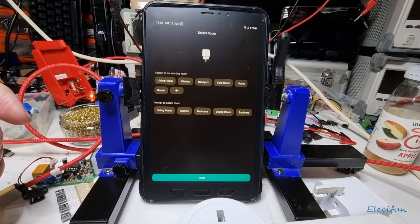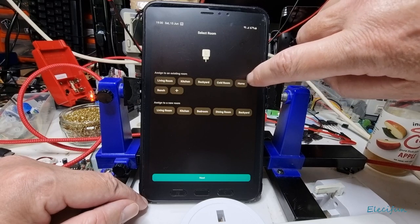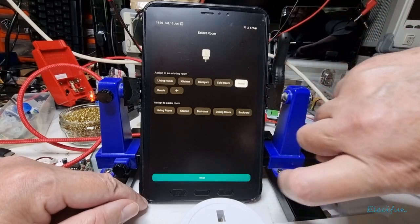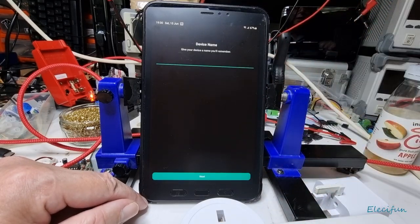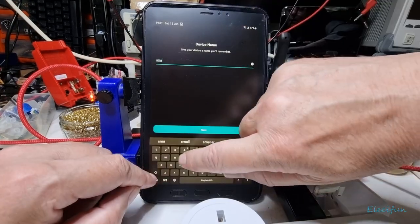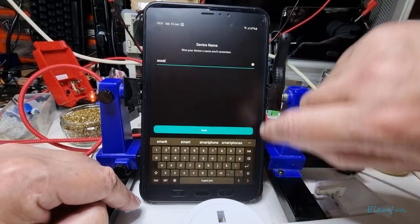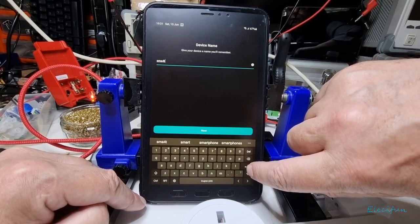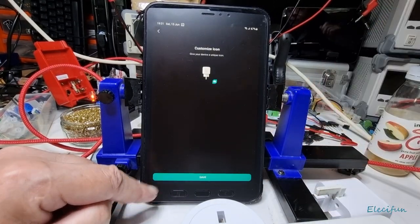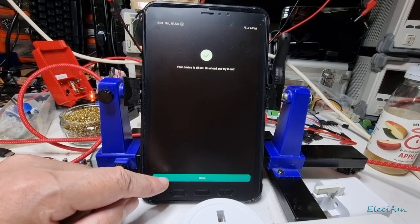We choose the Wi-Fi network, connect, and it's successfully connected to the router. It's connecting to the V-Sync cloud, then initializing the device. Now we choose where to put it — I'll put it into the general home area — and give it a name. I'll call it 'smart' and click next. Your device is set — go ahead and try it out.